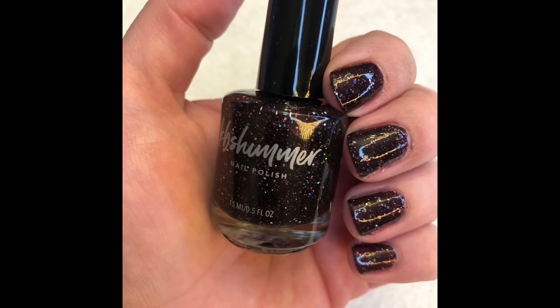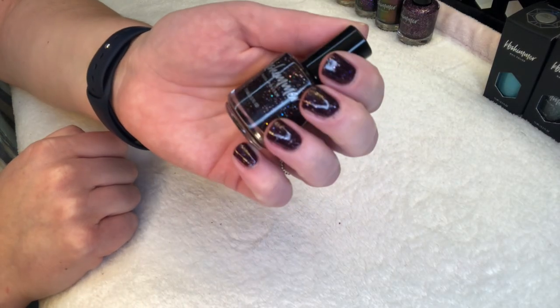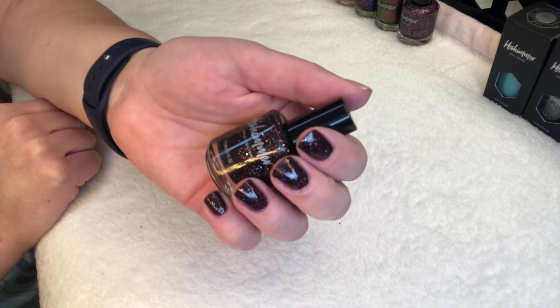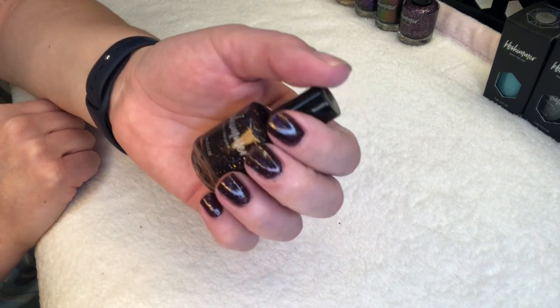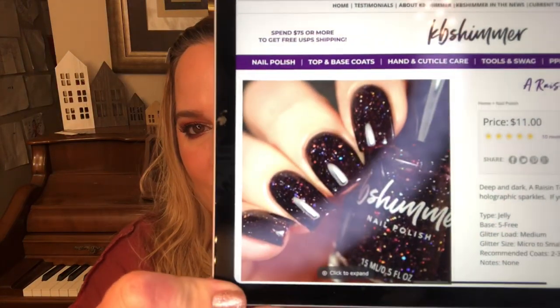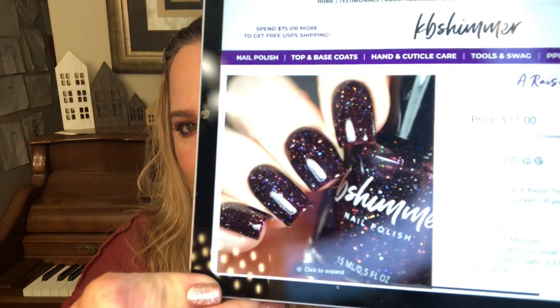This next polish I thought was a little too similar to the last one, but I got it anyway — it's called A Raisin to Live. It's described as a jelly: deep and dark, a blackened oxblood polish full of holographic sparkles. The glitter load is medium with micro to small glitters, so the chunks are slightly bigger than in Lady and the Vamp but still relatively small. I wish I'd done a top coat for these darker shades, but in the swatch picture this polish looks like glass — look at the shine coming off those nails.